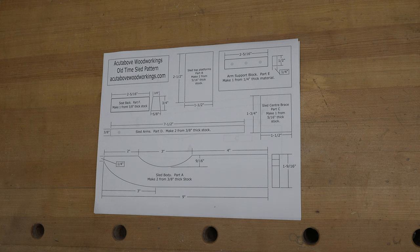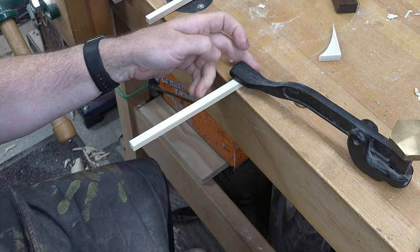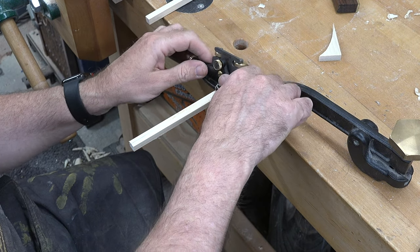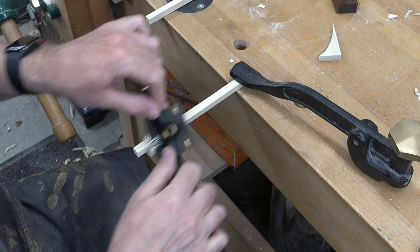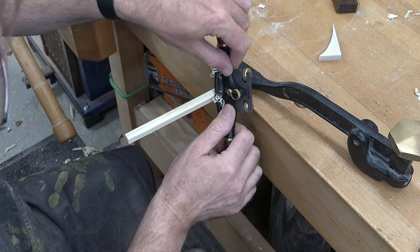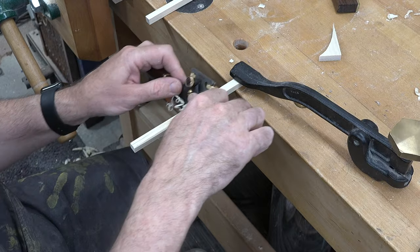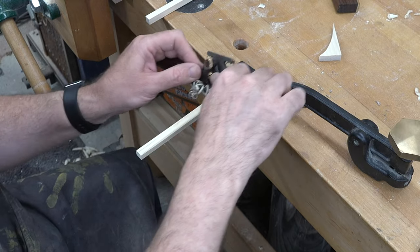We can now turn our attention to the sled arms. You'll need to resaw, cut, and plane two pieces that are seven and a half inches long by three-eighths by three-eighths. On these arms, from about an inch from one end, we're going to shape them round — or round-ish. You can do this with a spokeshave; if you don't have one, just file or sand it. Poplar sands and files very well.